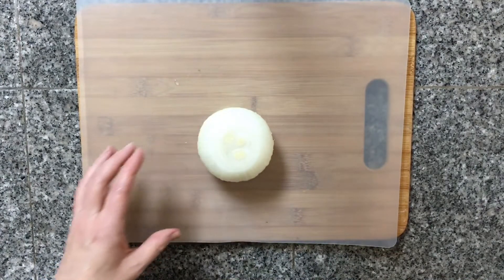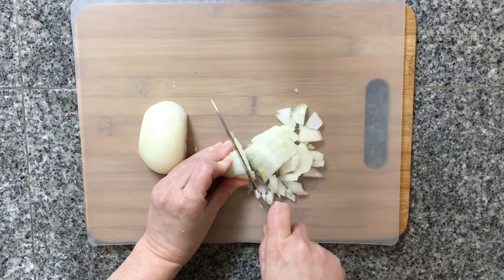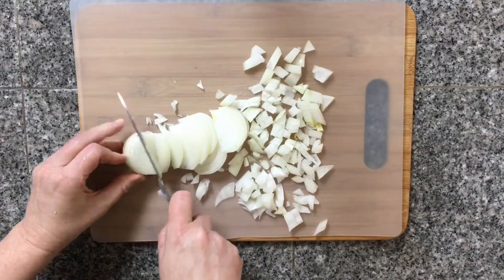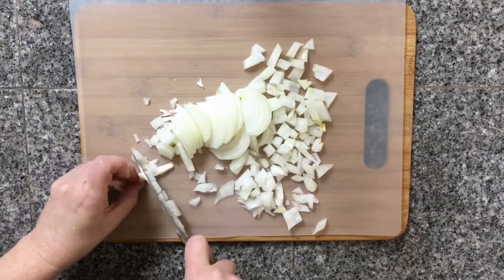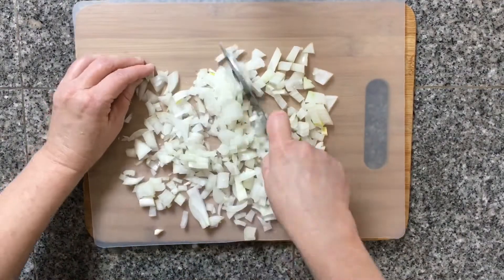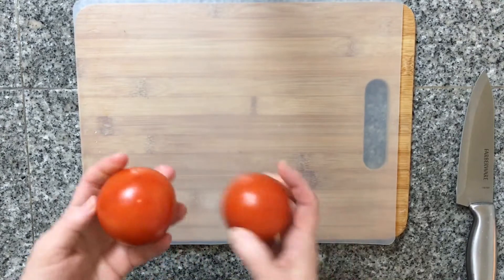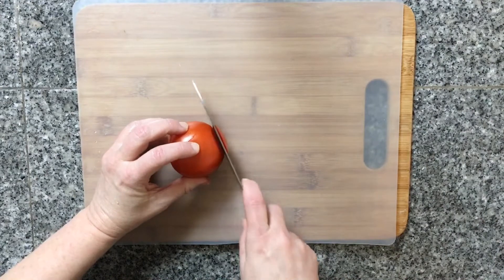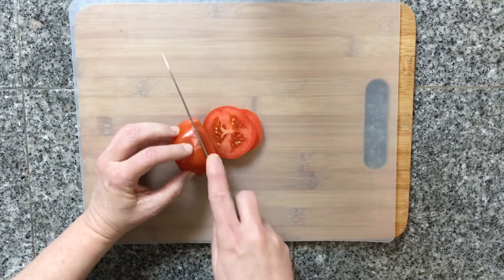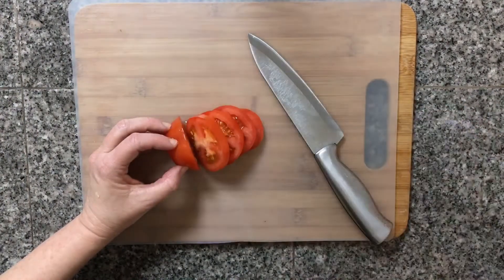We're going to do a lot of chopping before we actually get to assemble our salad. Now we're going to chop up our tomato. You can use a large one, but I happen to have two small ones, so go ahead and chop those into small little pieces. With each item that I'm chopping, I'm putting them in separate smaller bowls. That's going to make it really quick and easy to assemble my salad when I'm ready.